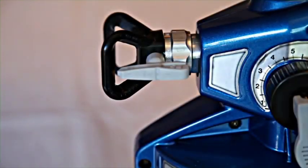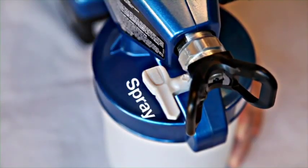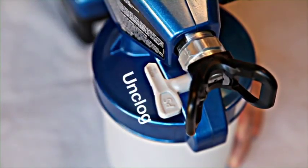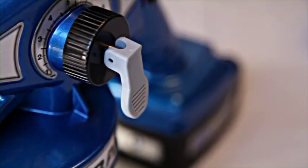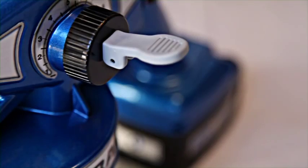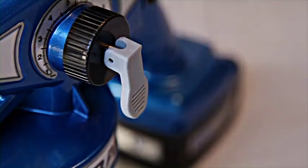The reversible spray tips can be rotated to two positions. When the tip is pointed forward, it is in the spray position. When reversed, it is in the unclog position to remove any debris that may accumulate. The prime spray valve on the side also has two positions: lift it to the up position to release pressure and prime the sprayer, and put it in the down position to spray.